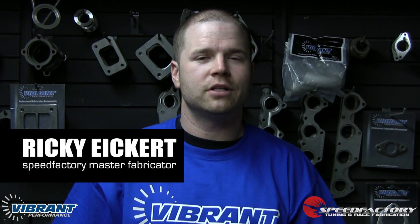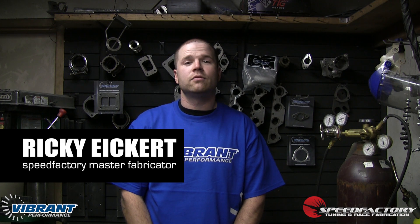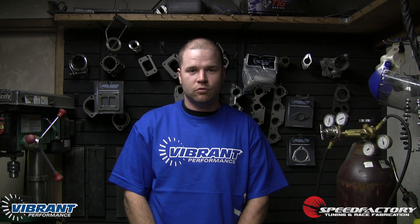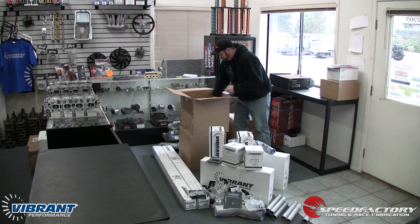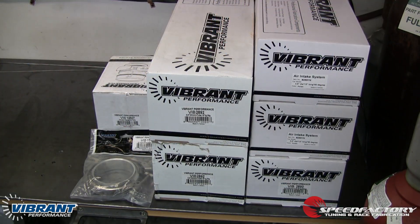Hi, I'm Ricky, Master Fabricator here at Speedfactor Racing in Washington State. We're going to be documenting the build process of the 2013 Vibrant Performance sport front-wheel drive Honda Civic. We'll be utilizing Vibrant's full line of professional fabrication components throughout this build. Whether you are a weekend hobbyist or a professional fabricator, chances are Vibrant Performance has just what you're looking for.